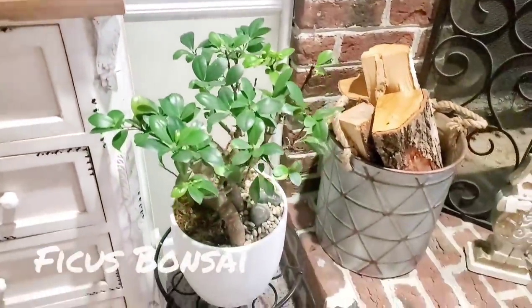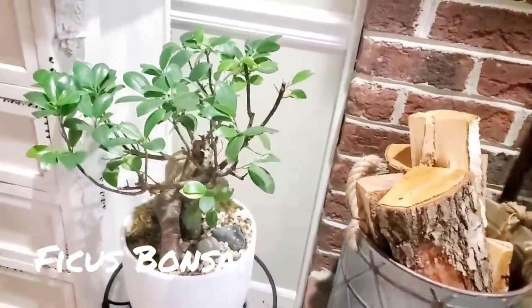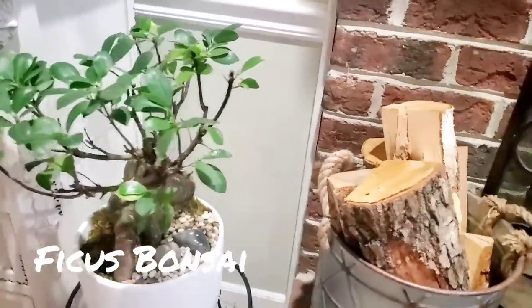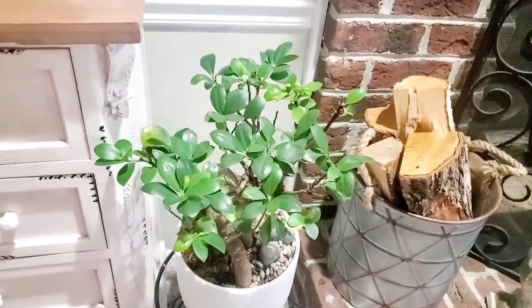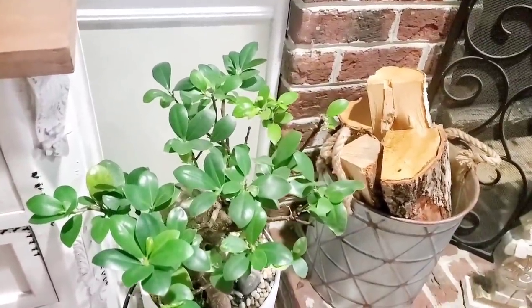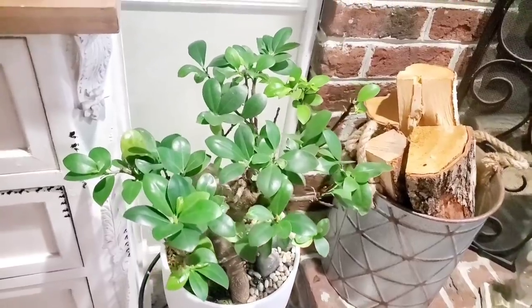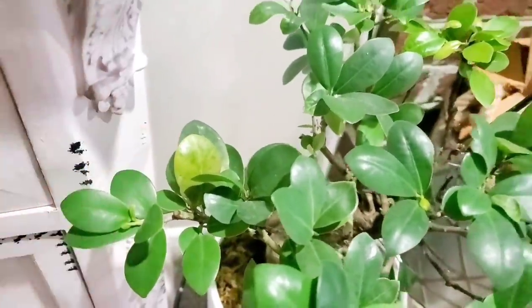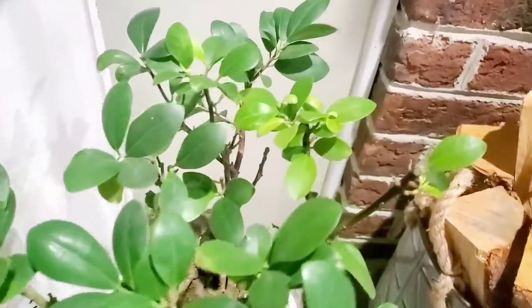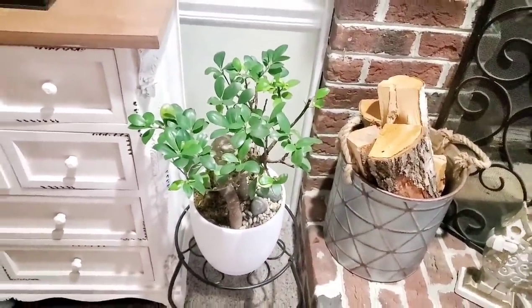Down here I have a ficus bonsai — very nice looking plant. The bonsai look is so unique and stands out. What I like about this plant is the leaves: there are several variations of green — the new growth is a brighter green, the older growth is a darker green, and some of the dying leaves turn a little yellow before they fall off. This plant is doing well; you can see brand new growth all over. It's next to the fireplace — I'm hoping that doesn't bother it too much, but it seems to be doing well.